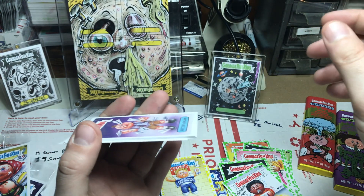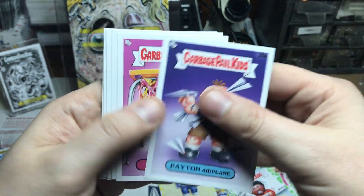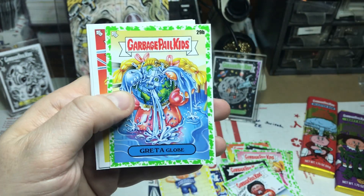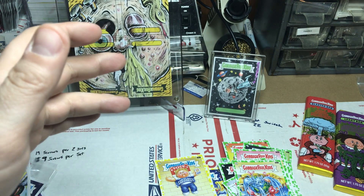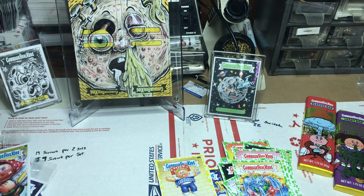Alright, last pack. Nice little curve to it — typical of some of the latest GPKs. Alright, we got the green.